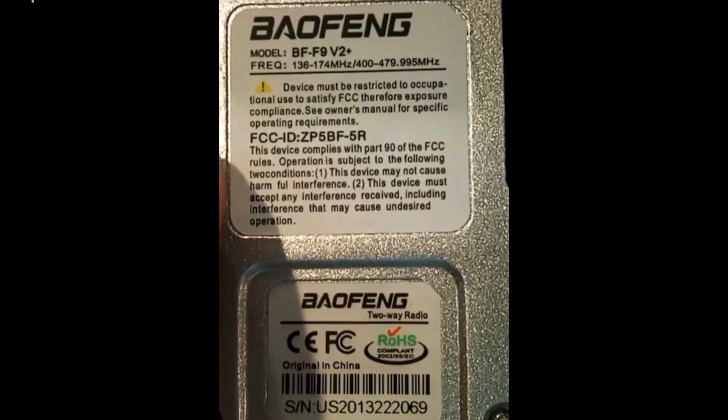Here is another Baofeng radio — the BFF9V2+. It has the FCC ID ZP5BF-5R, which is the one for the UV-5R. Now what we know is that a legitimate BFF9V2 can go up to 8 watts. When we talked about the things that require a new FCC ID under Section 2.1043, one of them was power — and if you changed that, you had to apply for a new one. So this is either a fake radio, a fake sticker, or just a total counterfeit altogether, because this FCC ID is not applicable to the model BFF9V2.